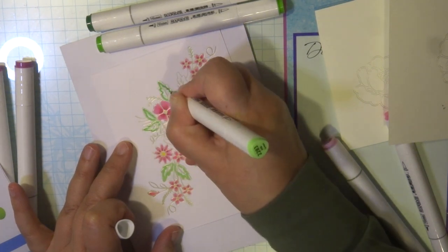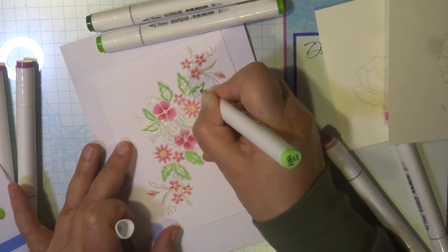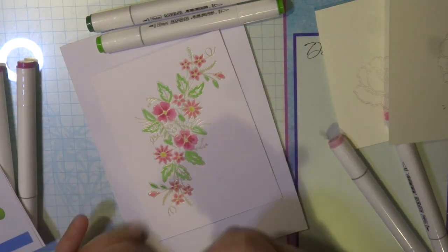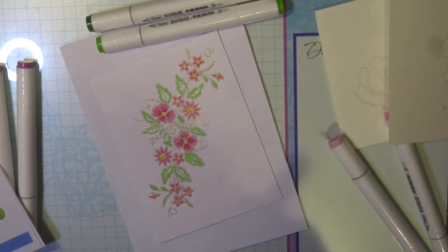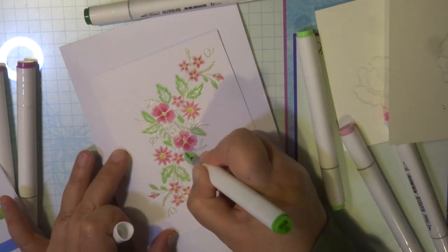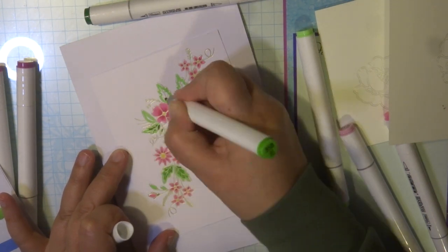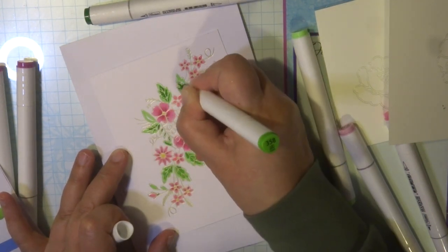I'm also going to add some more color around in the background using my glass media mat and my alcohol inks. I'll show you how I do that very simply by using some isopropyl alcohol and some of the color just squiggled on my glass mat, and using a brush to splatter color around my cardstock.